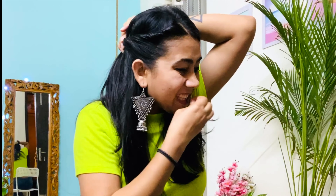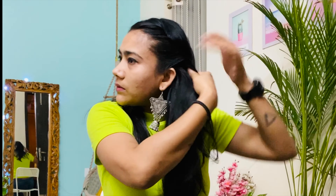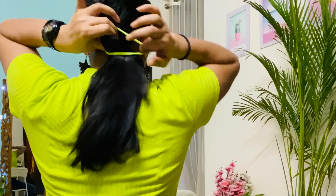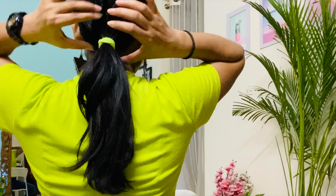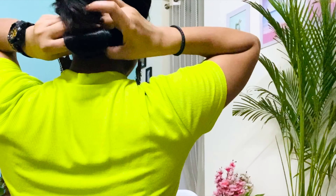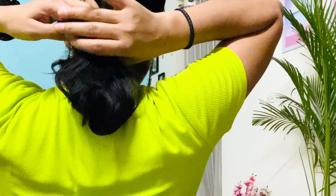Take a bobby pin and secure it with the bobby pin. Now do the same on the other side. Once the twist braid is done on both sides — you can make a normal braid too, but I'm twisting it — take a rubber band and make a ponytail. Now divide it with your fingers and rotate around to finish the look.